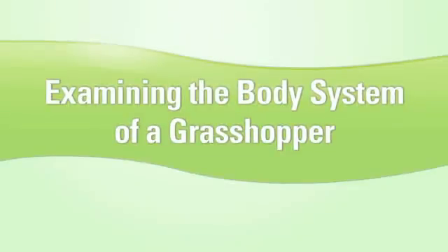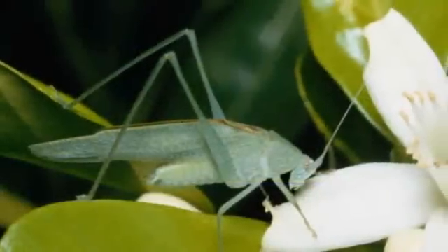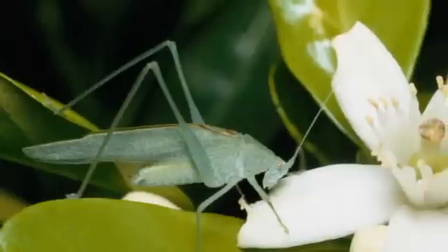Examining the body system of a grasshopper. With long legs and a body made for hopping, grasshoppers sure can move.